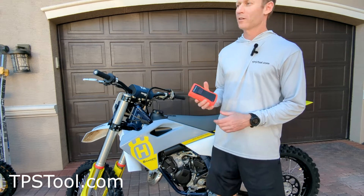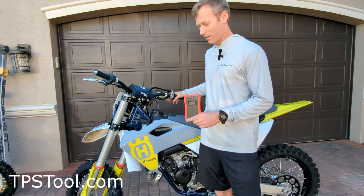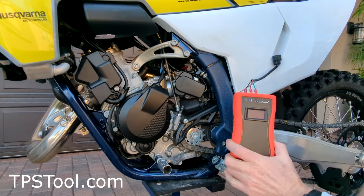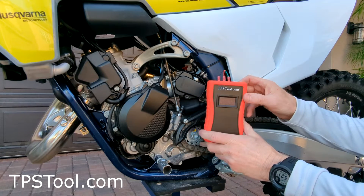Hey y'all, Matt from tpstool.com. I'm going to show you how to adjust the throttle position sensor on a 2023 TC125. Quick and easy. Here we go. So here we are with our 2023 TC125 — we're going to adjust the throttle position sensor to lean it down a little bit. These come a little bit rich from the factory. We're gonna use our tpstool.com pro-powered meter to do it.